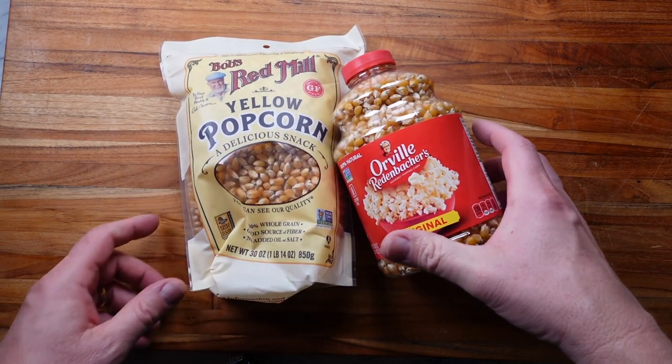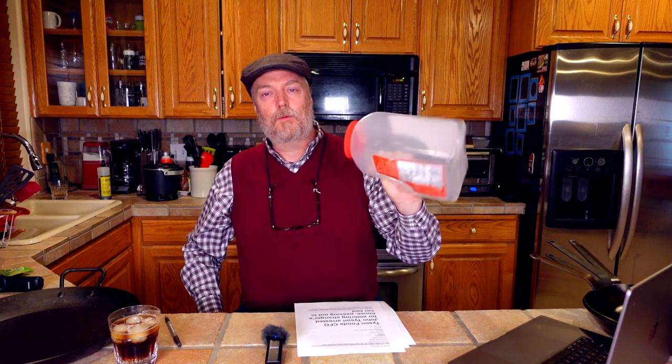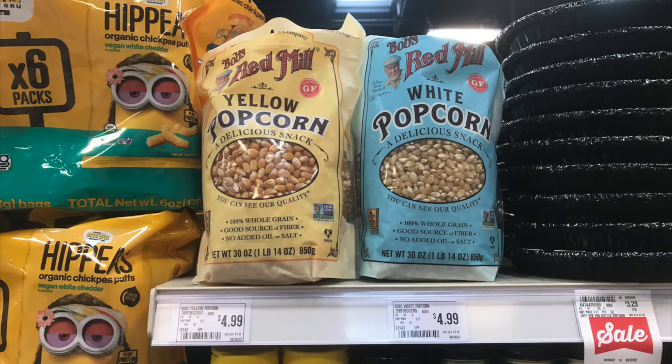I'm going to start today with a little popcorn deathmatch — a popcorn battle: Bob's Red Mill versus Orville Redenbacher. If you remember a couple of months ago we talked about problems in the popcorn supply chain. I usually get one of these vats of popcorn once or twice a year at Costco, and they've been out, so I started buying popcorn at my local grocery store — paying up for this stuff, it's a lot more expensive than Costco or Sam's Club. Both popcorns are non-GMO, which I like. These are 30-ounce packs — the Orville Redenbacher is about eight bucks, and only about five dollars for the Bob's Red Mill.